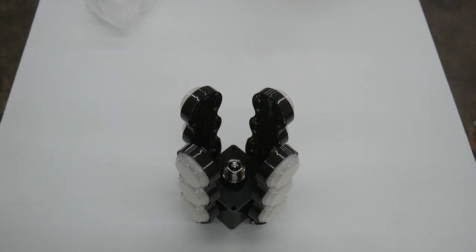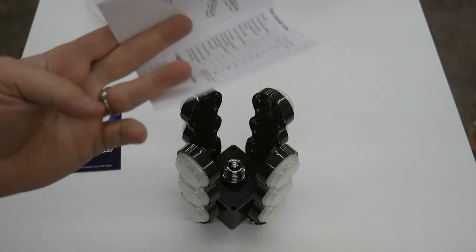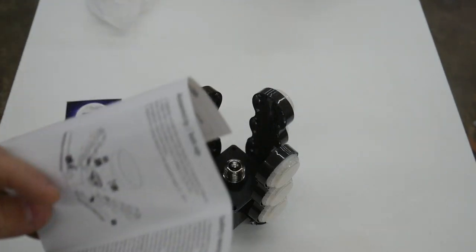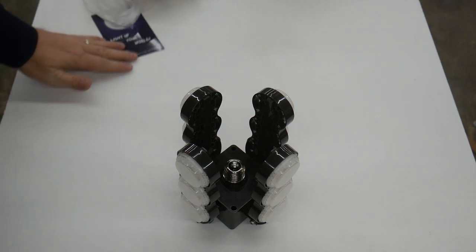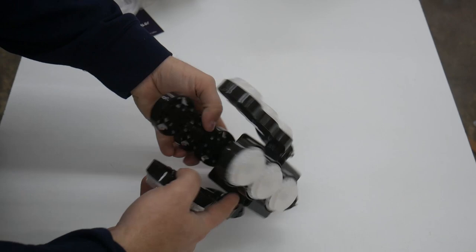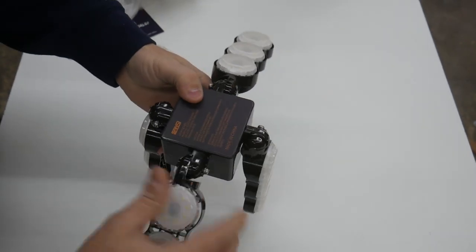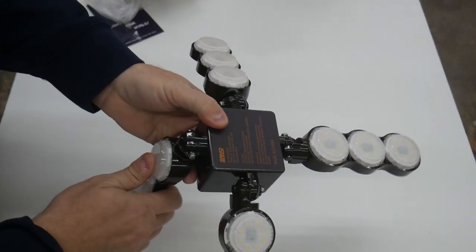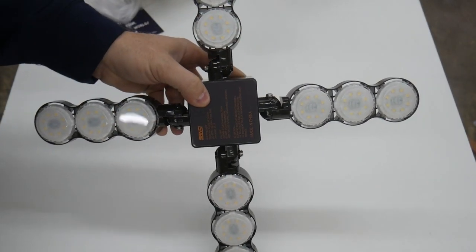Okay, so that's what it looks like. If you haven't quite figured it out yet, I'll show you exactly what it is. You get your usual Sansi welcome card and a nice little instruction booklet. So what we're looking at here is a garage or workshop light that has articulating arms so you can adjust the throw of the light.